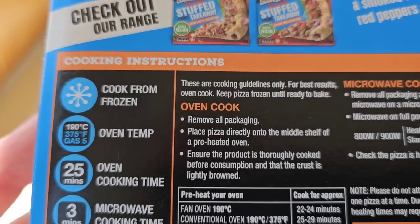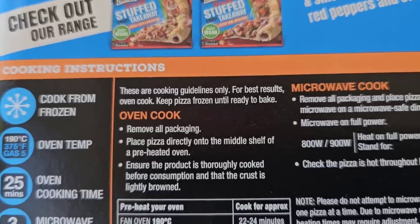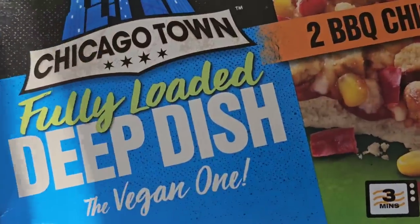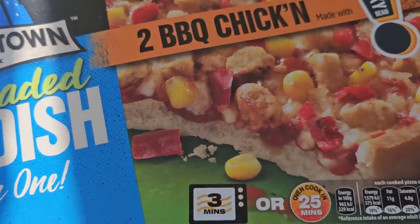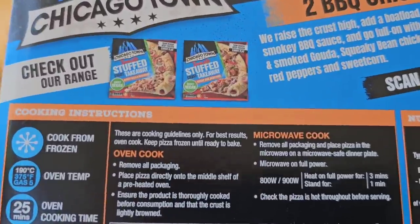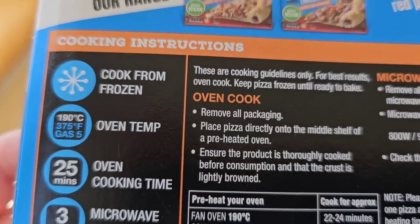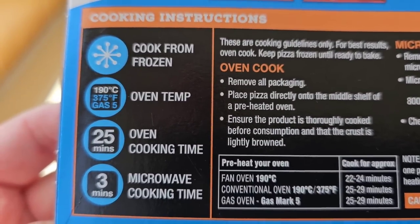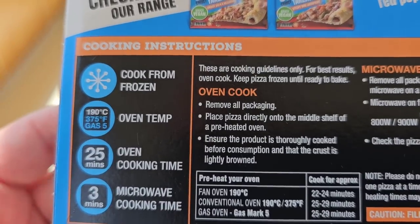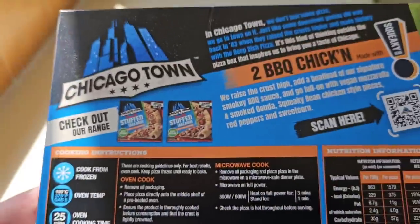And there are the ways to cook — we've already covered that. Always guidelines; best results in the oven. I've done microwavable pizzas before and they've been pretty good, but I'm going to do best results because I've got a feeling I need best results to eat this. I'll do one in the oven and I'll microwave one, so we'll see.